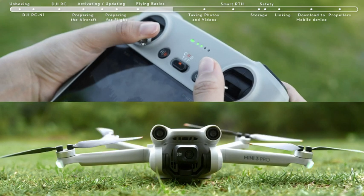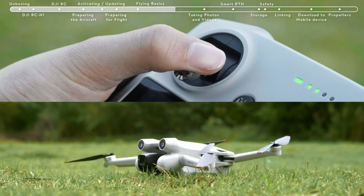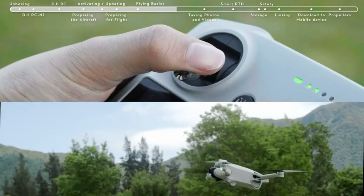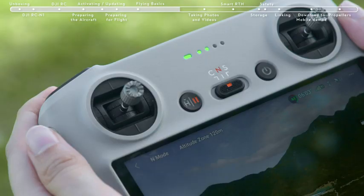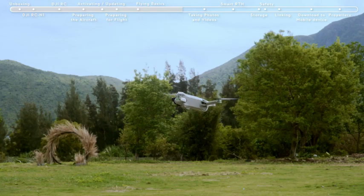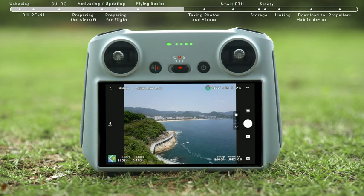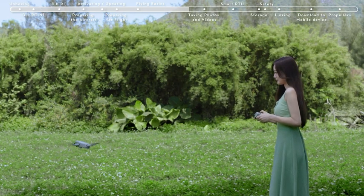After you start the motors, if the aircraft has not taken off, push down the left stick to stop the motors. If the aircraft has taken off, push down the left stick to land. Press the Flight Pause and RTH button on the remote controller to make the aircraft brake and hover. You can view the flight distance and speed in the bottom left corner of the app. Keep the RC antennas facing the drone during flight for optimal transmission.